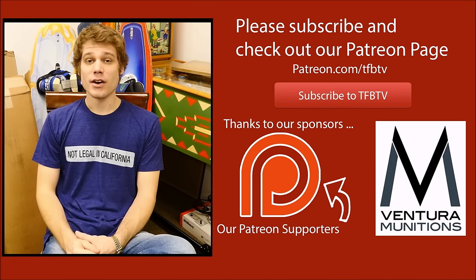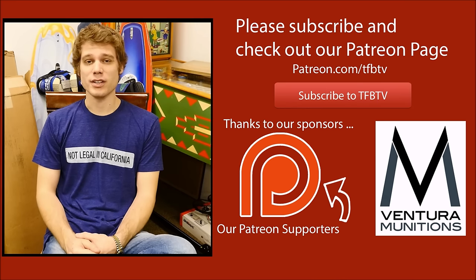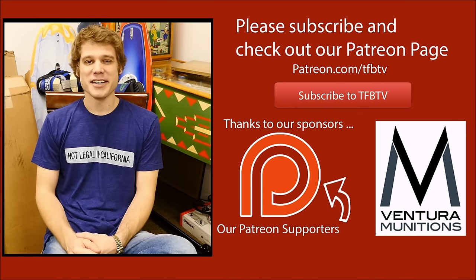It's Alex again with TFB TV. Hope you enjoyed that video. If you did, we've actually just launched a Patreon page. If you could consider donating a dollar or two a month, it would really help us out and allow us to continue doing this — we like doing it, and we hope you enjoy watching the videos. Until next time.